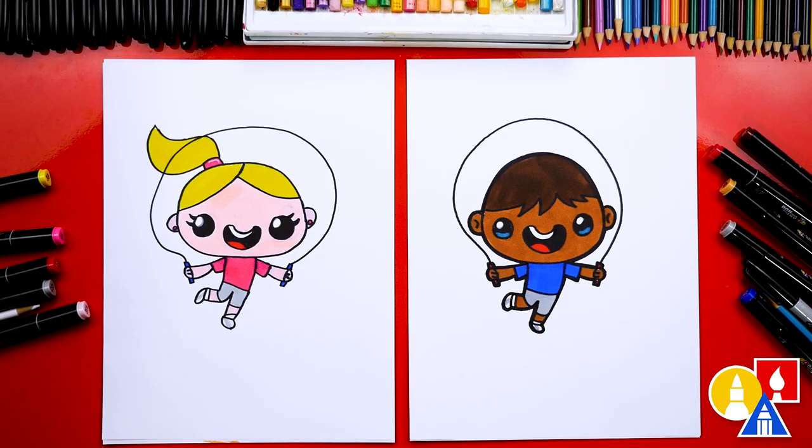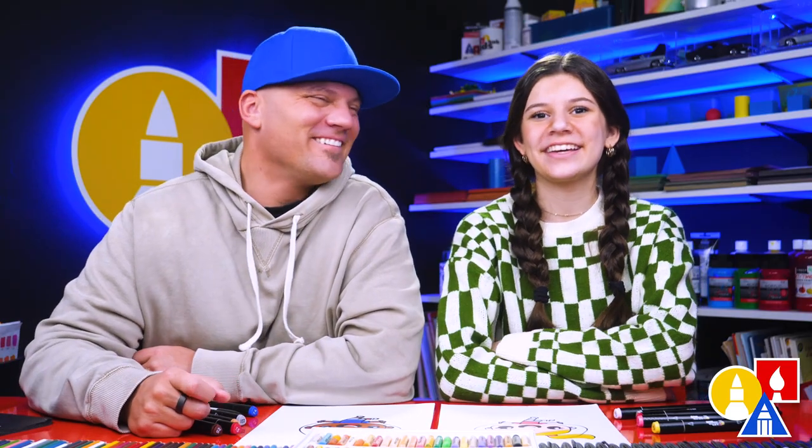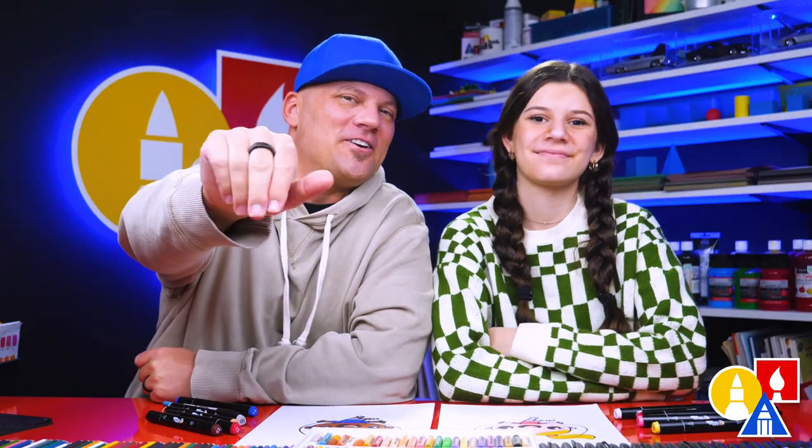But if you don't have our Art for Kids Hub markers, that's okay. You could use a different brand of marker, colored pencils, crayons, or even oil pastels. We hope you had a lot of fun drawing a kid jump roping, and we hope you take extra time to color your drawings and even add a background. We'll see you later, Art friends. Goodbye!